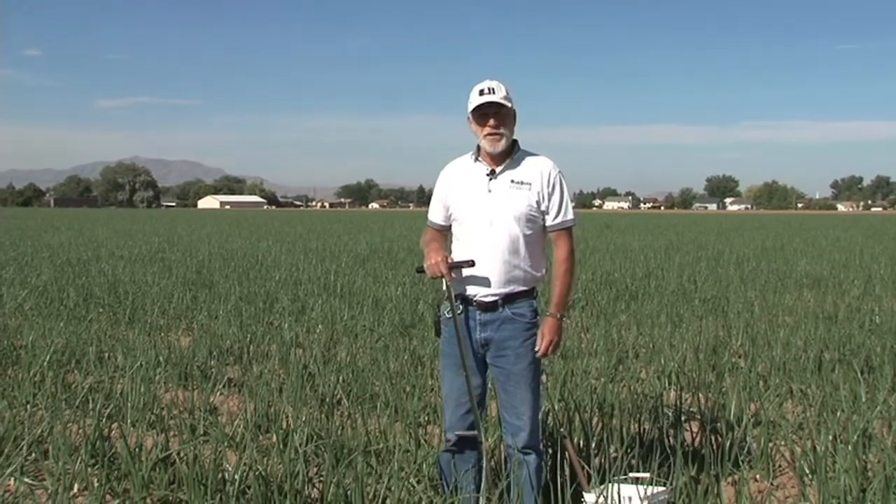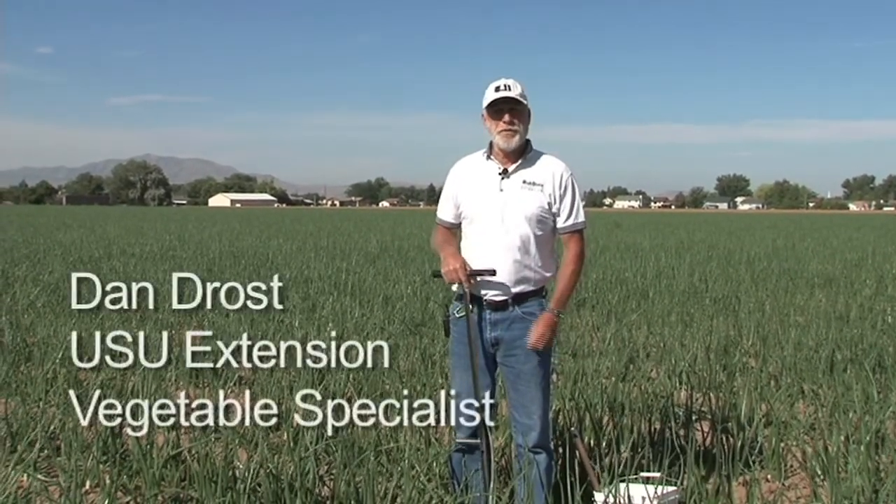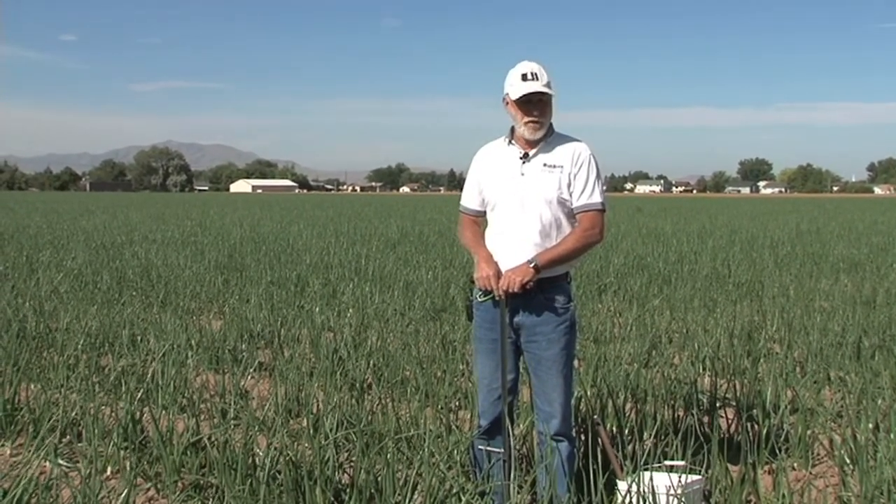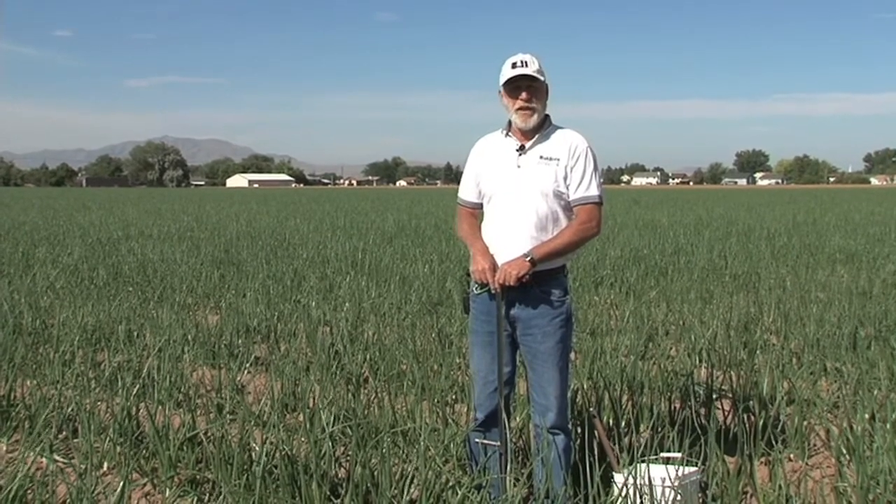Good morning. My name is Dan Drost. I'm the Extension Vegetable Specialist at Utah State University. Today we're in Syracuse, Utah, where we're looking at an onion field, and today I would like to talk to you a little bit about soil sampling for nutrient needs in onions.